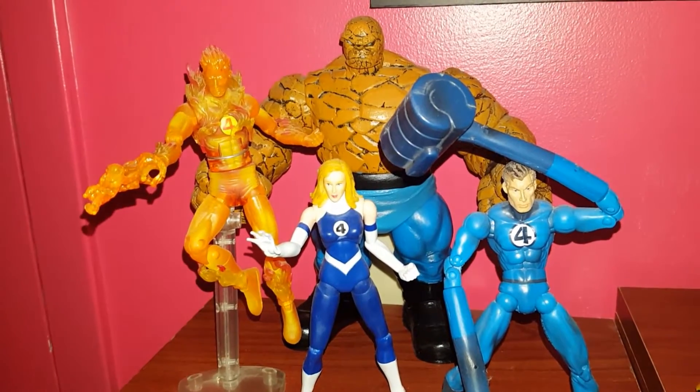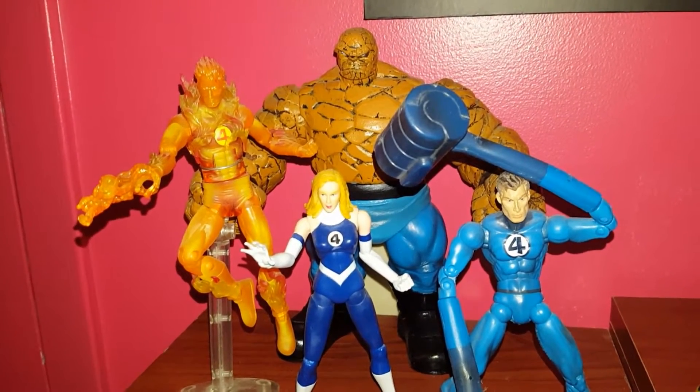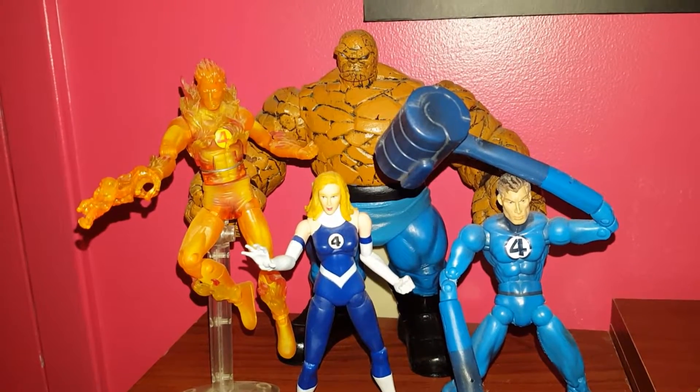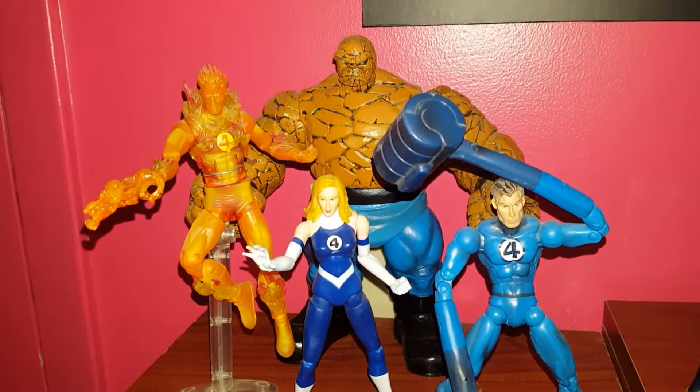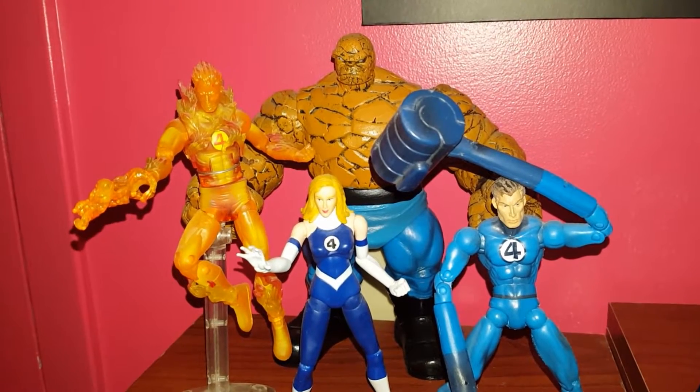Hey true believers, this is Logan X showing you my Marvel Legends collection, starting off with the Fantastic Four.